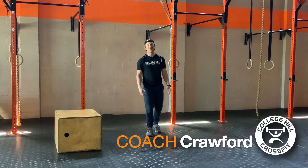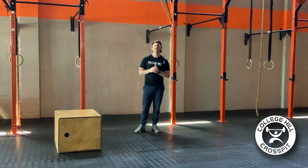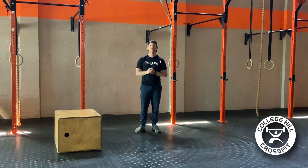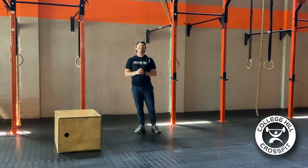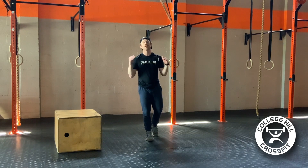Happy Friday, ladies and gentlemen, or as I like to say, Fri-yay. Coach Crawford here at College Hill CrossFit in Greensboro, North Carolina for your at-home workout demo. It is today, Friday, May 15th, and we are all about strength today.